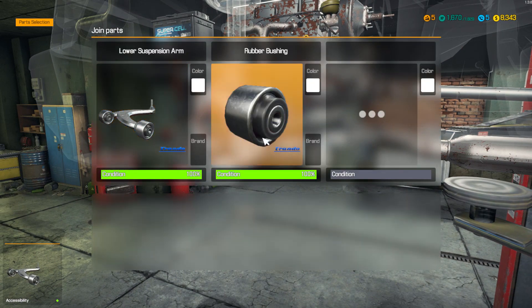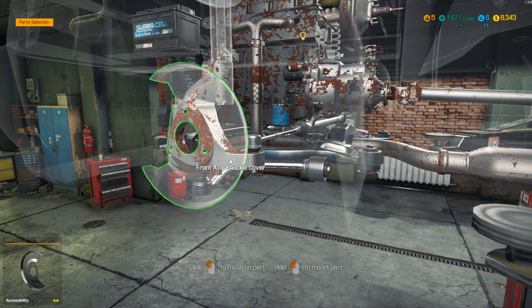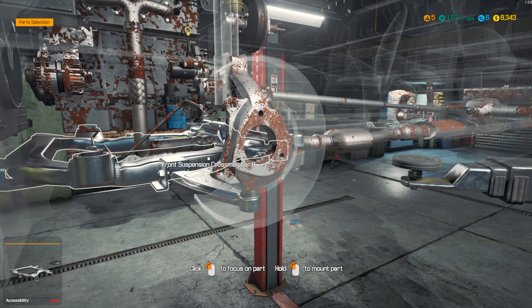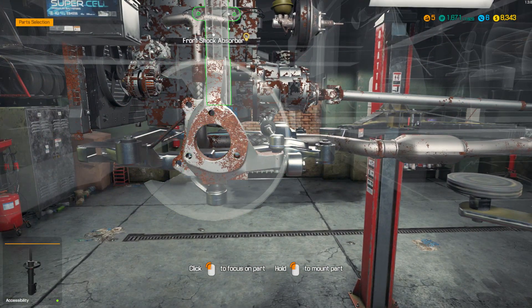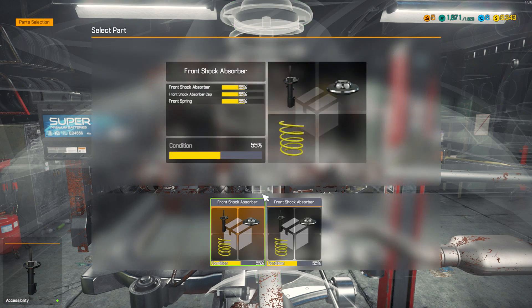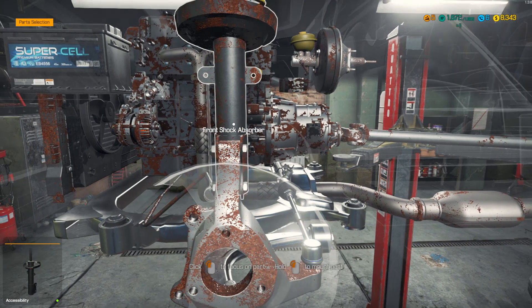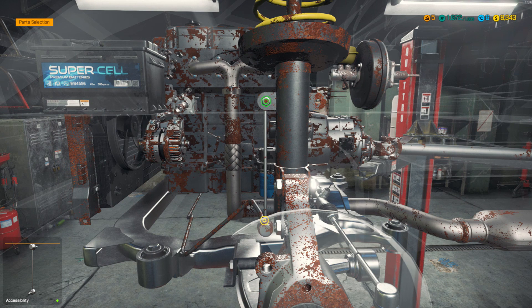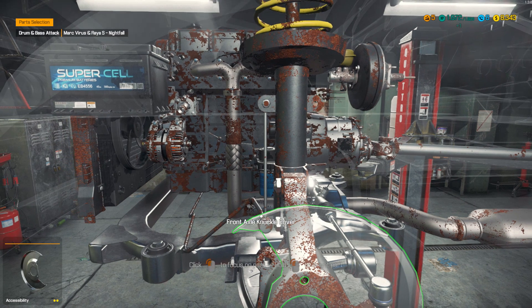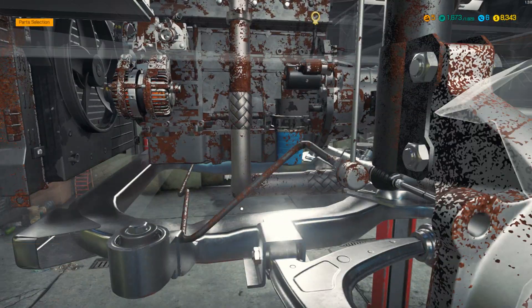Lower suspension arm — we'll put new bushings in there. Air filters obviously get trashed. Now, about oil filters — some people just throw them away, but some states require you to recycle oil filters. Iowa, for example, requires you to recycle oil filters. That law went in a few years ago, and it was good for us in the position I held because that meant more business.